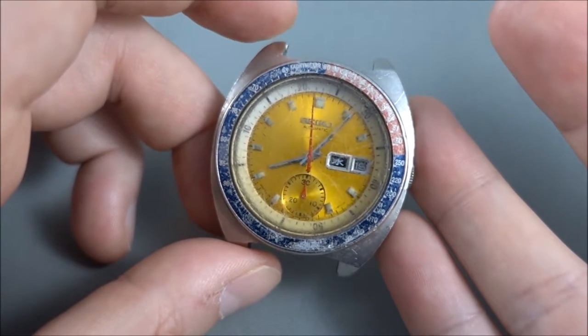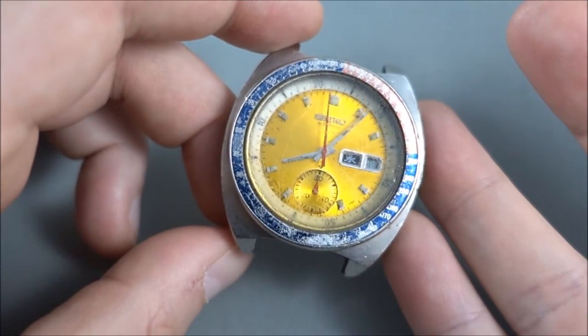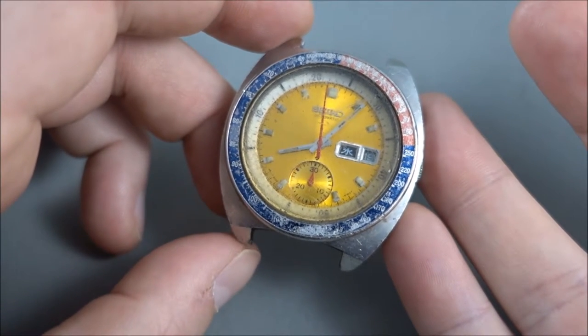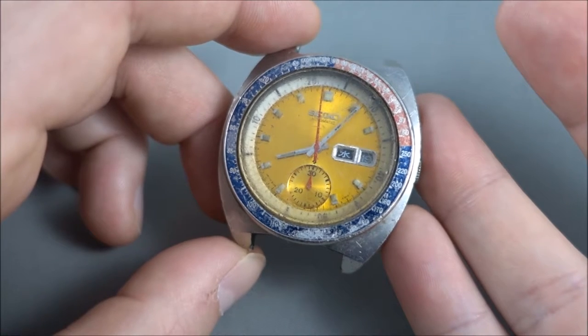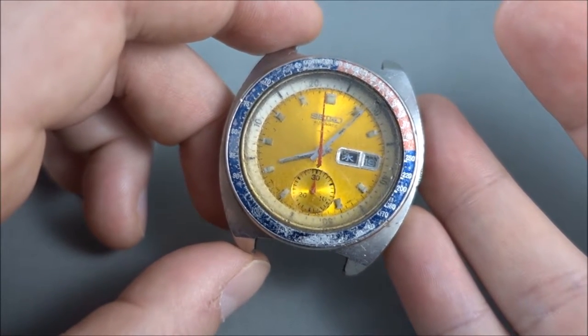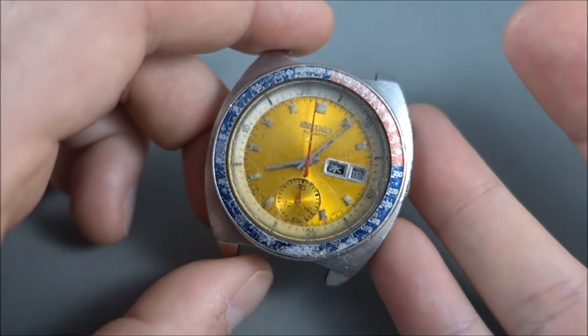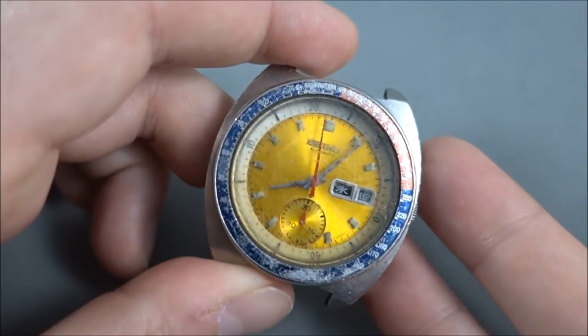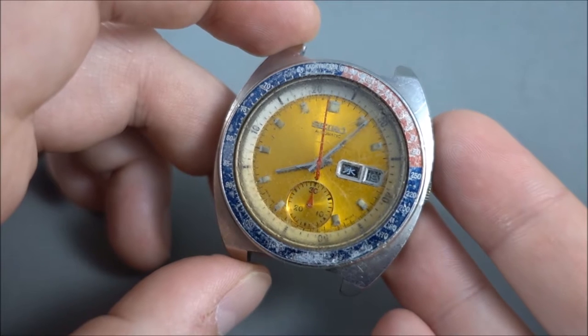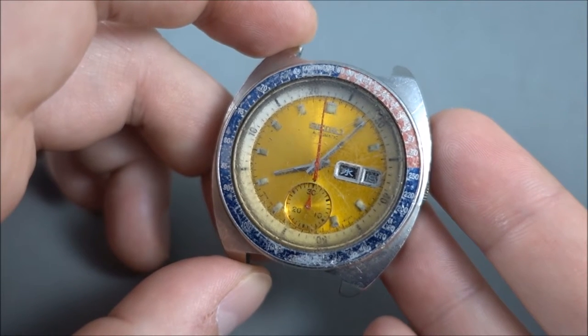But anyway, this one is not working so perfectly. The reason I'm doing this film today — and I'm going to do more on these, a lot more — is just to show some of the things you should probably avoid when buying them. This one, while pretty much original, is probably an example of a watch that you might want to steer clear of.